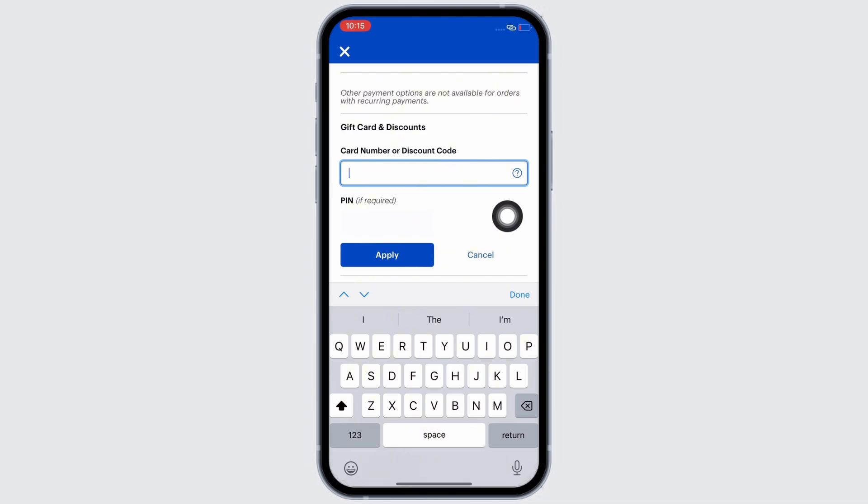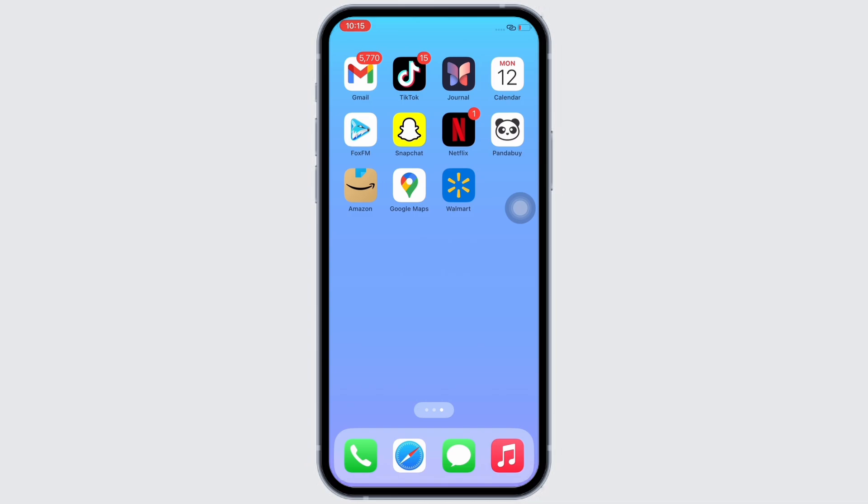In the text box that appears, enter your visa gift card number and then tap on the Apply button. With this, your visa gift card code will be applied if the code that you entered was correct. So this is how you can add a visa gift card in the Best Buy app.